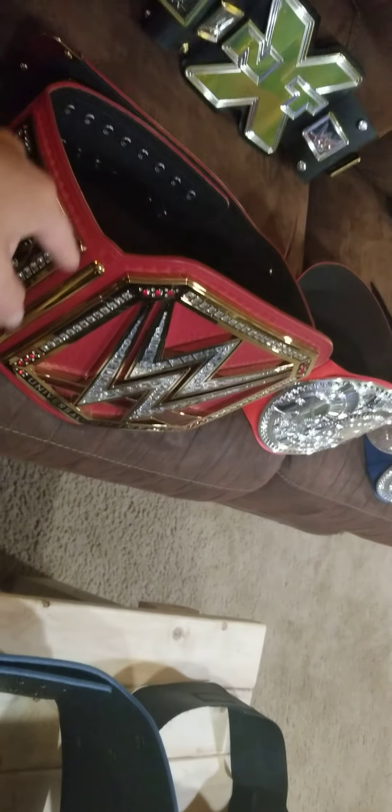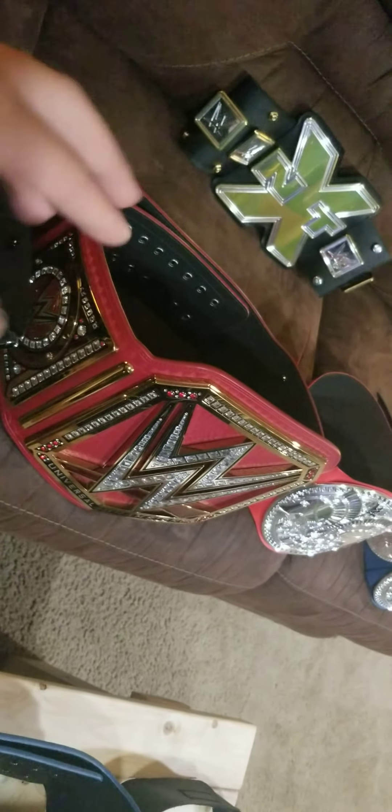Also, some future things for this belt — I plan on getting this signed by Seth Rollins eventually, when I get a job and can go to WWE live events. I will eventually get this signed by Seth Rollins because he was my favorite person to hold this belt; I really do want to get this signed by him.